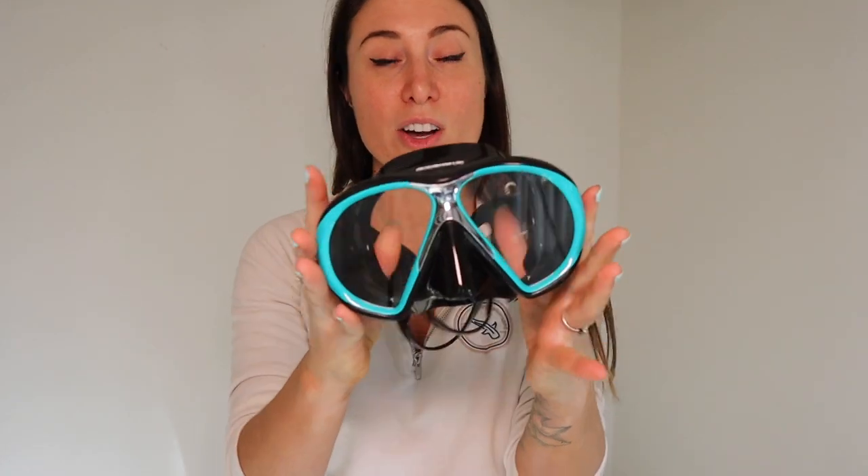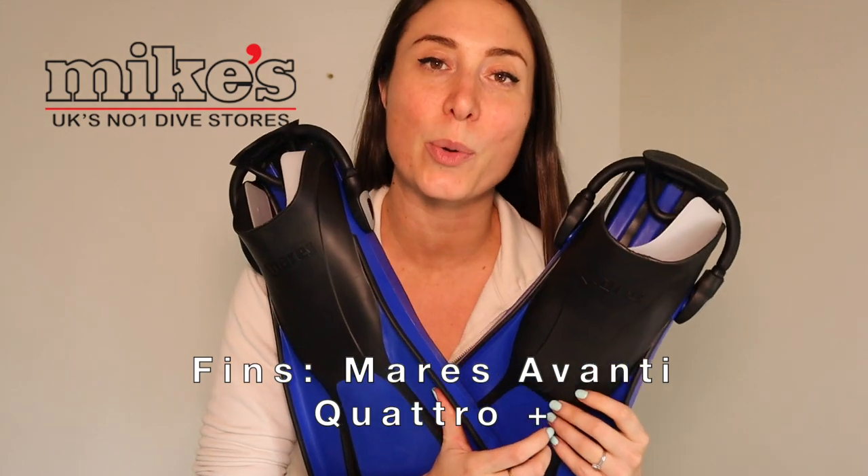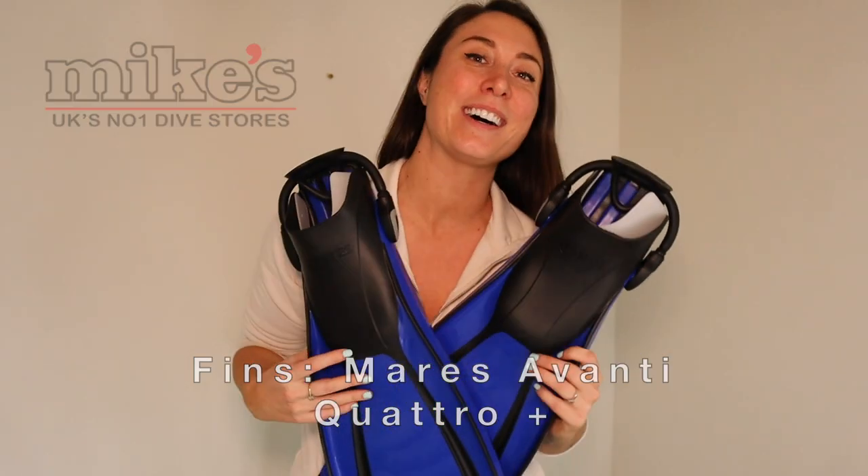Another great thing about this Atomic mask is it has ultra-clear super-white lenses allowing up to 96% of light transmission underwater, a super strong frame, and it looks really nice with the teal trim. It also comes in a couple of different colors and comes with a snorkel. At Mike's Dive Store it is £89 for the mask — don't forget your 5% off.